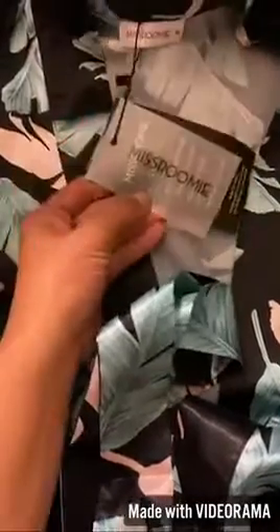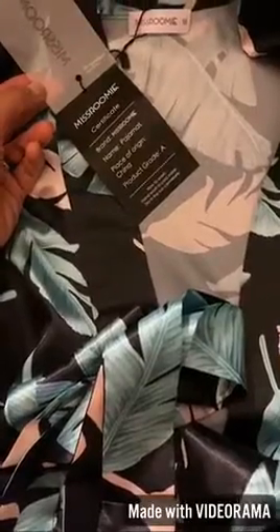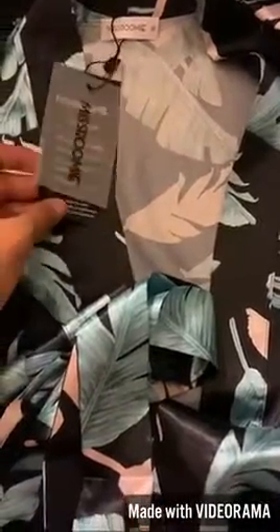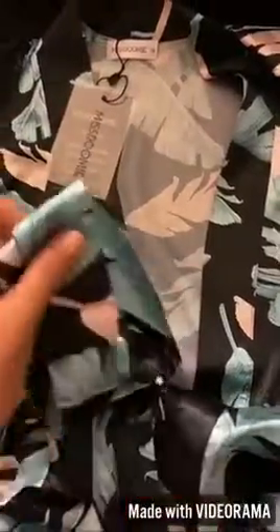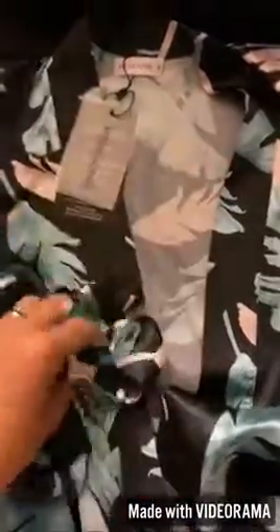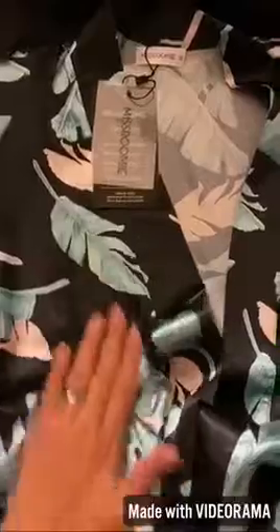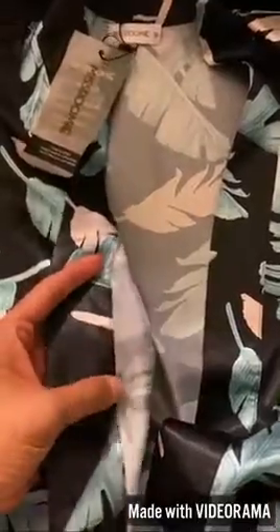Sharing the Miss Roomie pajamas — otherwise known as a nightgown or slip-on. There are two items you'll receive when you order this: the strap and the nightgown itself. Texture-wise it's really great, and the stitching is pretty good.